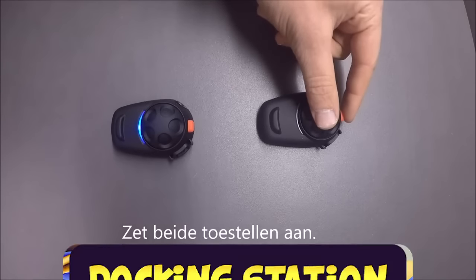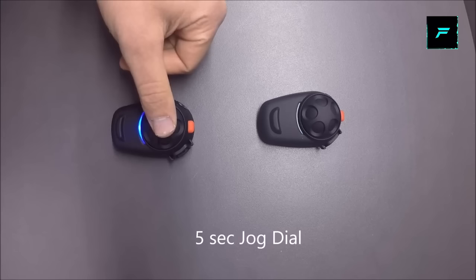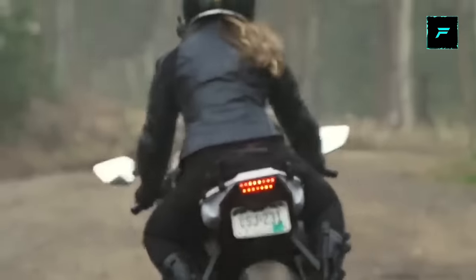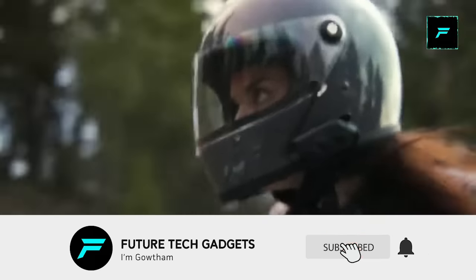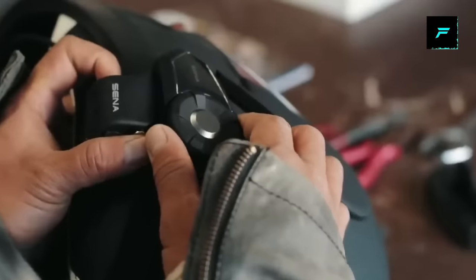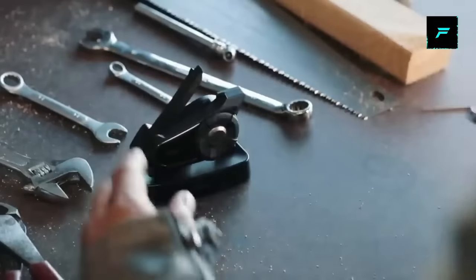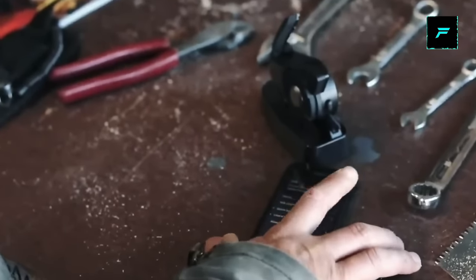Docking station. This is a gadget for Bluetooth communication. Whether you ride in a group, solo, or with co-riders, you can use this for rider communication. You can connect to the internet and use Bluetooth. Within two kilometers, you can communicate with your co-riders. You can fit it with your helmet and travel long distances — just get your phone and call your co-riders.